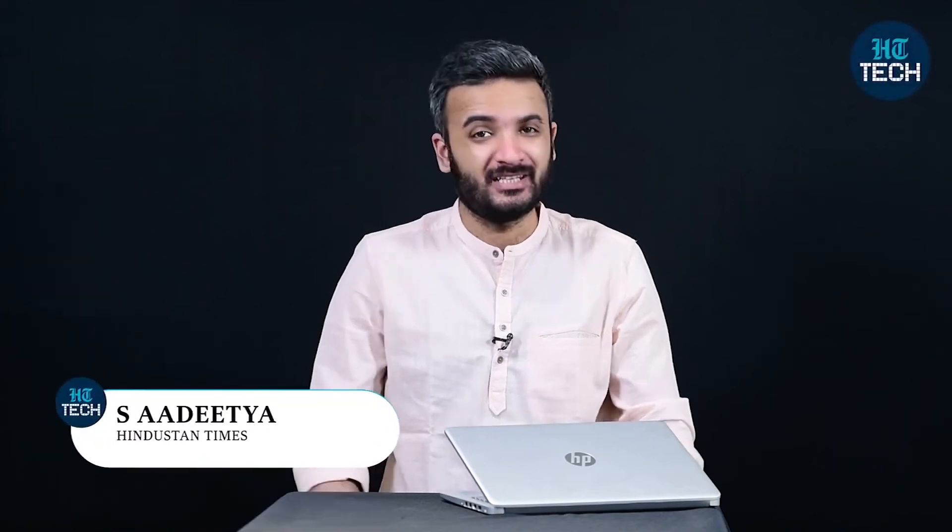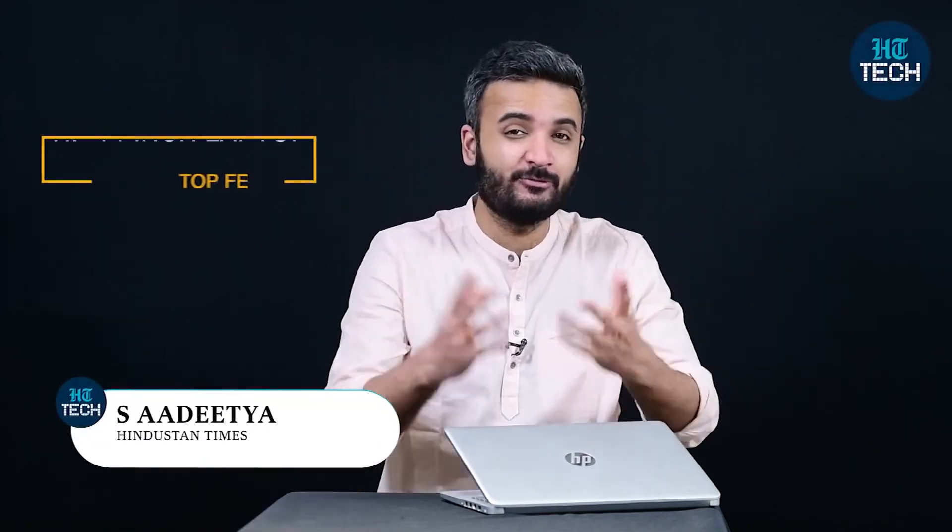Hi, my name is Aditya and in this video we're going to check out this HP 14-inch laptop. This laptop is powered by Intel Core i3 processor, gets 4 GB of RAM and you have different kind of storage options. It doesn't have an optical drive which means that the form factor is much smaller than what you've usually seen in this price range. So let's get started with the top features of this laptop.